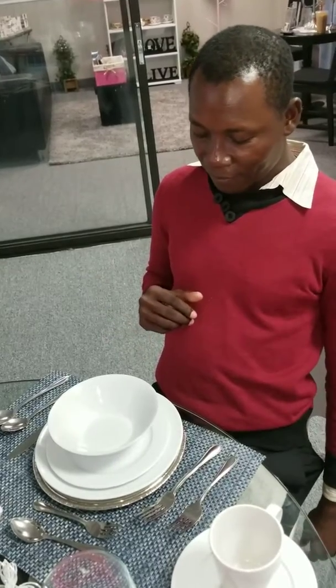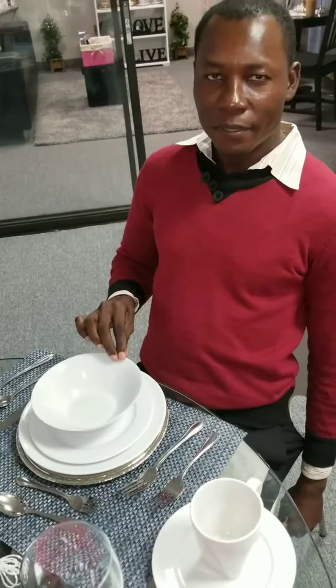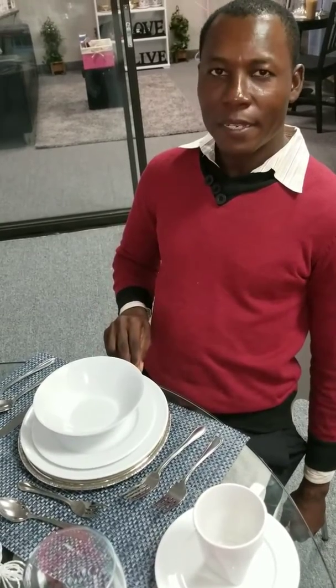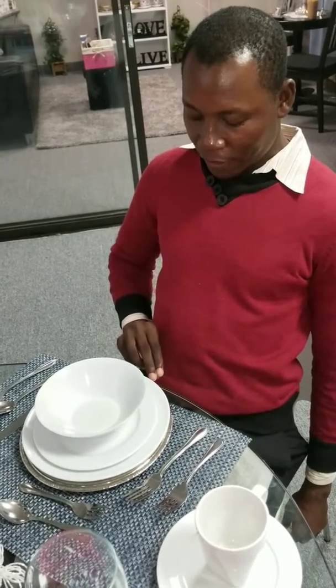Let's go to the plates and the bowl. Soup bowl. Salad plate. Entrée plate. Charger plate. Excellent job.